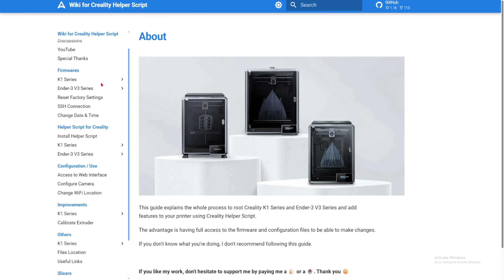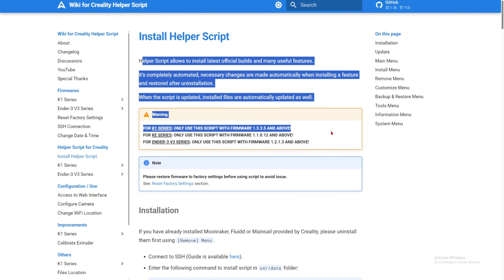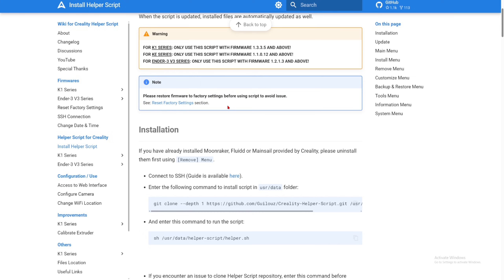This was created by GUI Laos, so it's on GitHub. You click this link right here and it will take you to the wiki. On the left side there are many tabs to go through and many instructions telling you exactly what to do. What we want to do is go to Helper Script for Creality, click Install Helper Script right here, and go ahead and read all of this. If you have messed around with your 3D printer, make sure that you effectively reset everything so that it does not cause any errors.